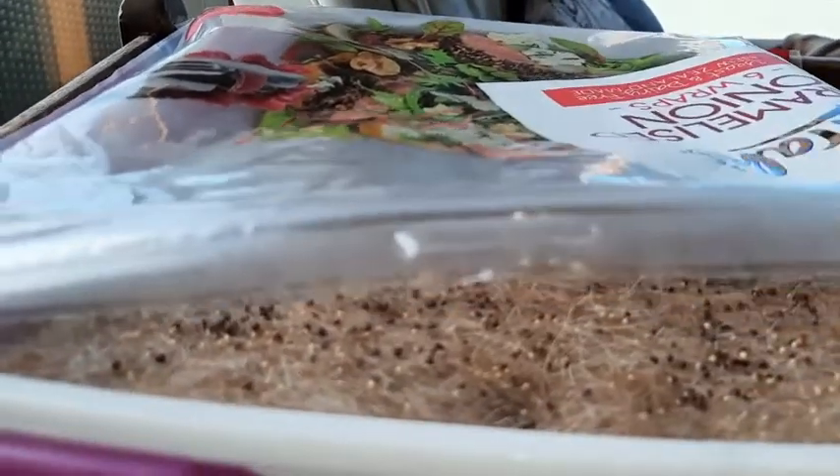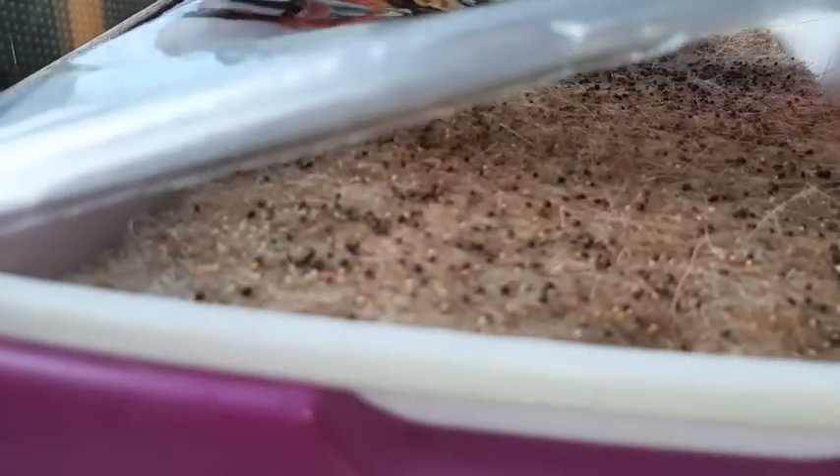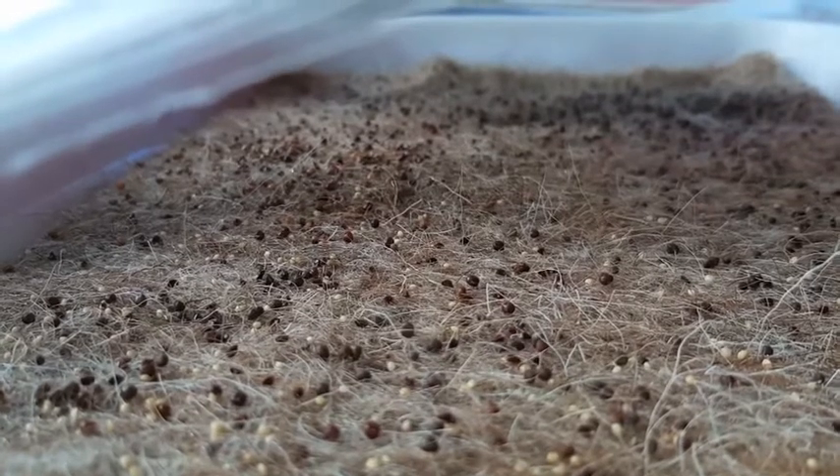This bag I've got didn't end up being quite as good — it's not quite fitting — but hopefully it's going to work okay, a little bit of an experiment. You can see the seeds in there; it's a nice little hothouse environment hopefully, and we will see those germinating probably just in a few days.